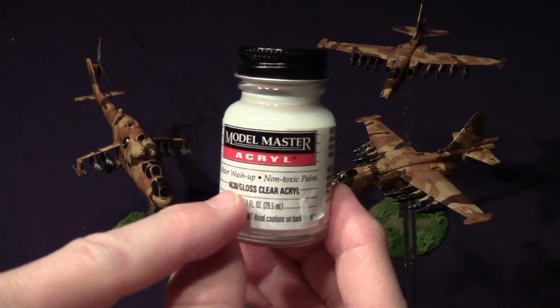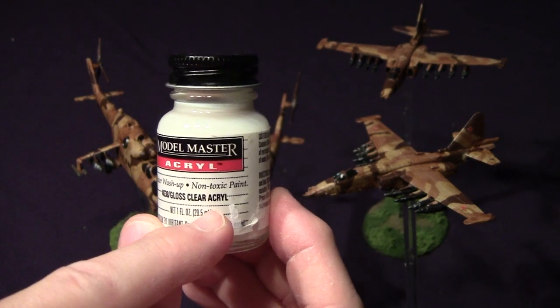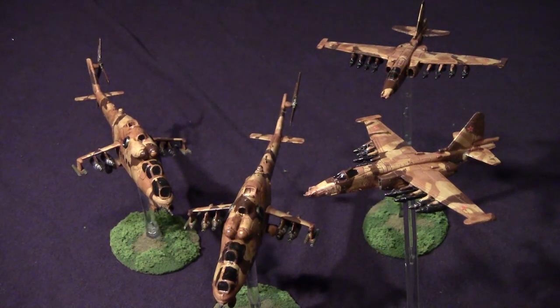So another tip you might try when doing a windshield: just try some clear gloss acrylic — doesn't have to be this specific product, this is just what I found. You just brush it on. If you like this video or any of the others I've done, go ahead and subscribe and share with other people, and as always, have a good game.